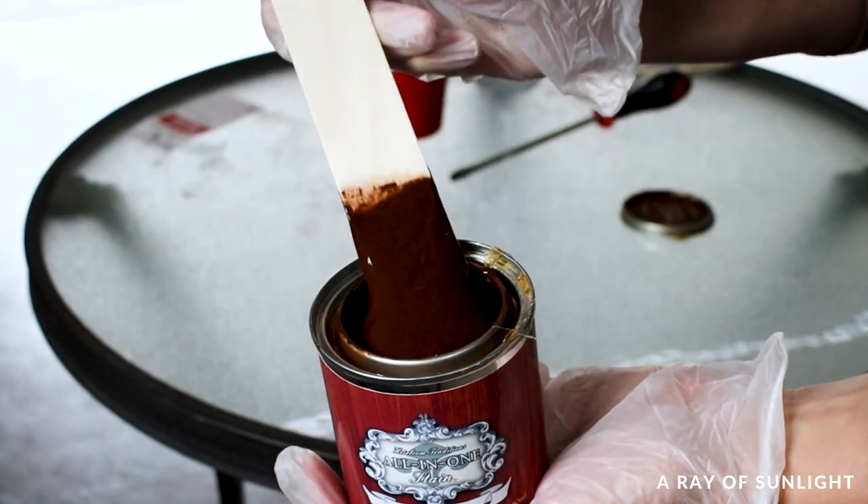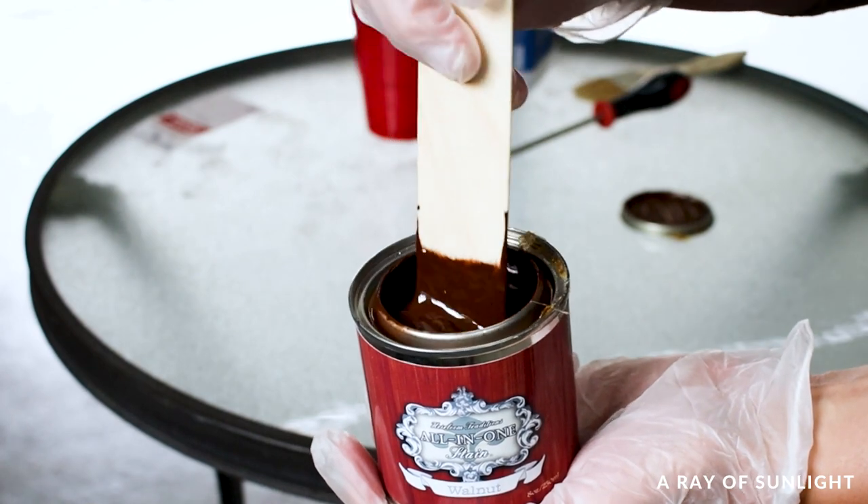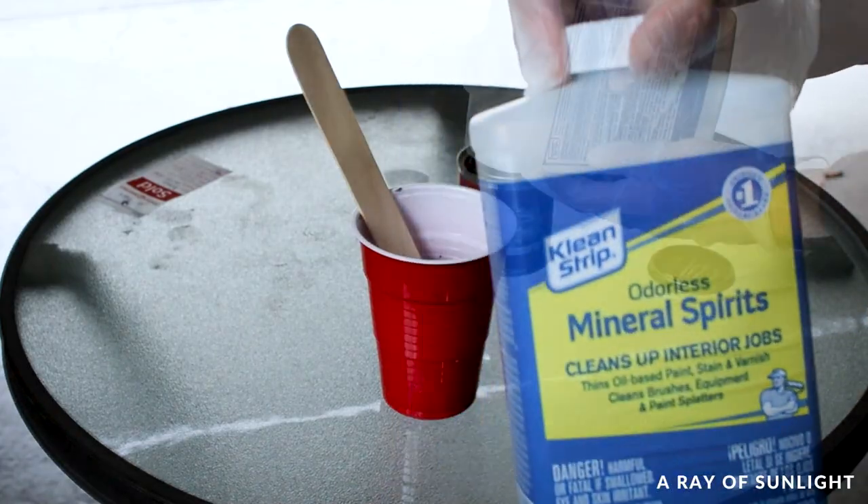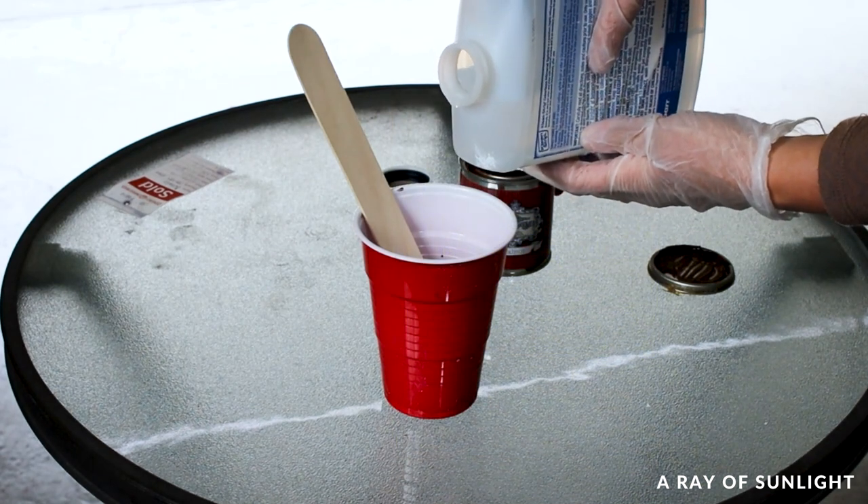And then we moved the bench out to the garage for this next part. I mixed mineral spirits into some heirloom traditions all-in-one stain in the color walnut. The mineral spirits thinned out the gel stain a little bit so it would be easier to work with on the raw wood.